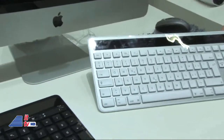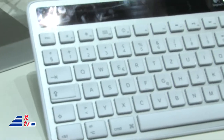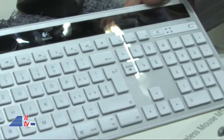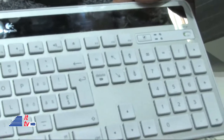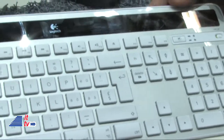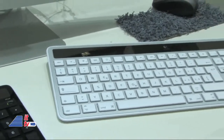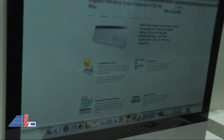We've now introduced our Logitech Solar Keyboard for the Mac. It's powered really by solar. You just need a small light, like a 30-watt bulb, and the battery will last for about three to four months if you recharge it one time.